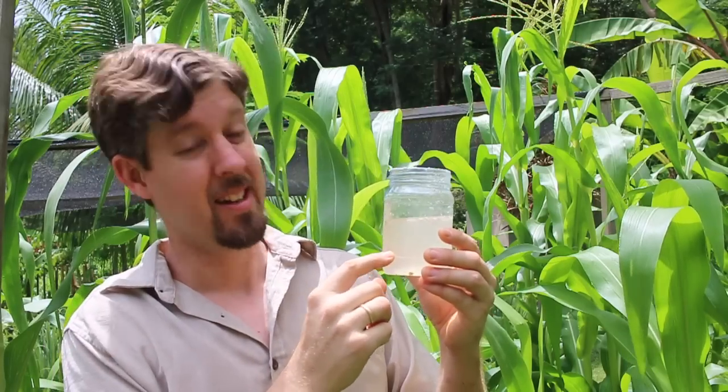Look at this. This is billions of bacteria. I made a sludgy bacterial water on purpose to feed the plants.